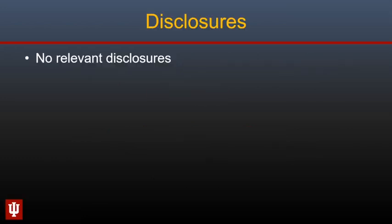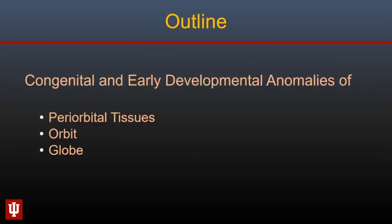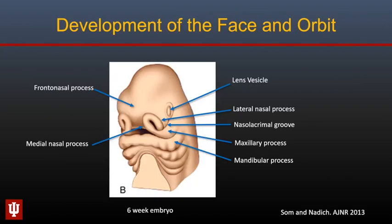I will be talking about congenital and early developmental abnormalities of the periorbital tissues, the orbit, and the globe. Development of the orbit and globe is closely associated with development of other facial structures, and therefore abnormalities of the globes and orbits are frequently associated with other abnormalities of the face and intracranial structures.